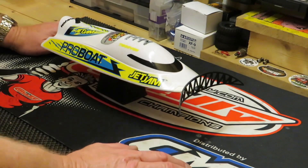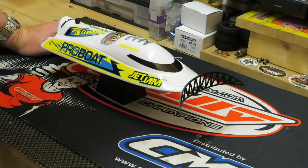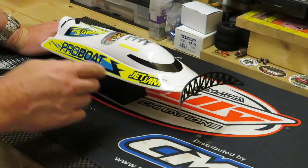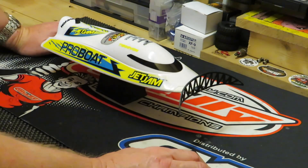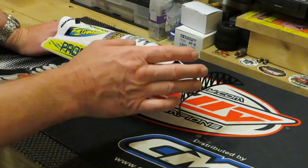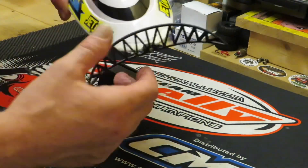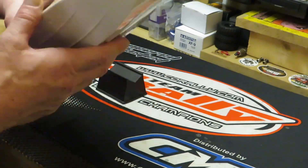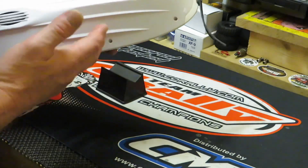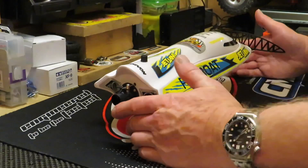Hello everyone, Tipster here. I've got something to show you today - my latest little boat. This is a Pro Boat Jet Jam. The main reason I bought this is because I want to use it as a rescue boat, and as you can see on the front it has a little scoop or whatever you want to call it that screws on the front.